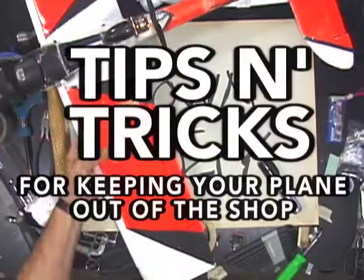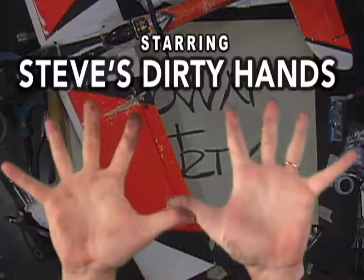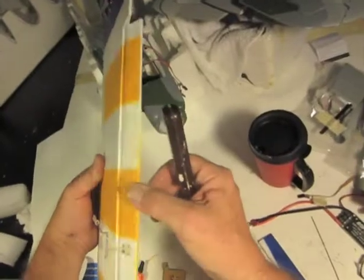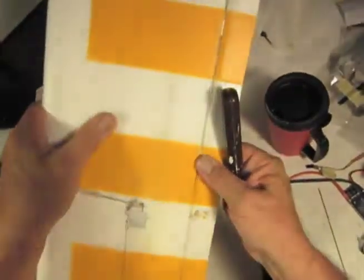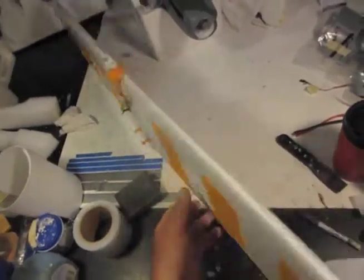Down and Dirty tips and tricks for keeping your plane out of the shop, starring Steve Dirty Hands. Today: the best foamy hinge anywhere.